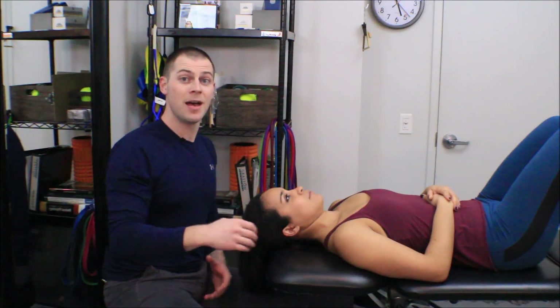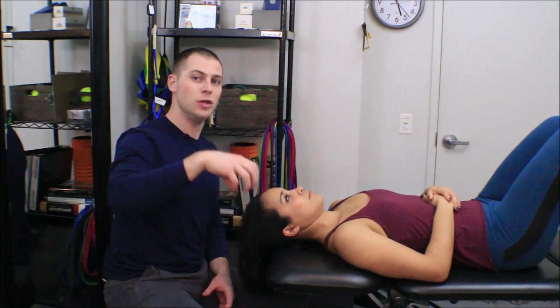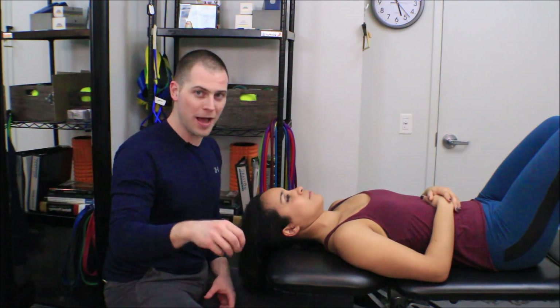There you go — another test you can add to your assessment arsenal. You're going to want to start with a postural or movement assessment, then move on to these more specific assessments to see if isolated activation techniques are necessary. I hope you enjoy using this test, and that it refines your intervention so you can decrease dysfunction and improve performance. Thank you.